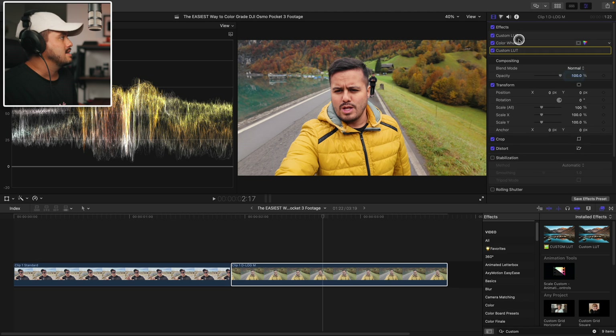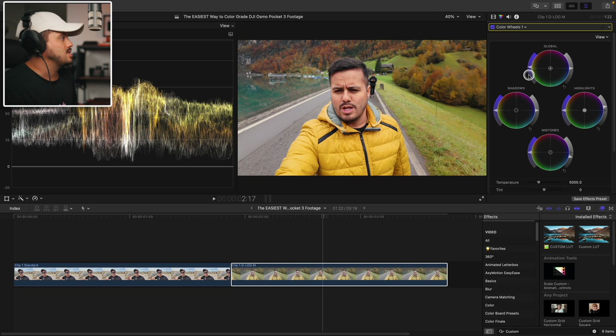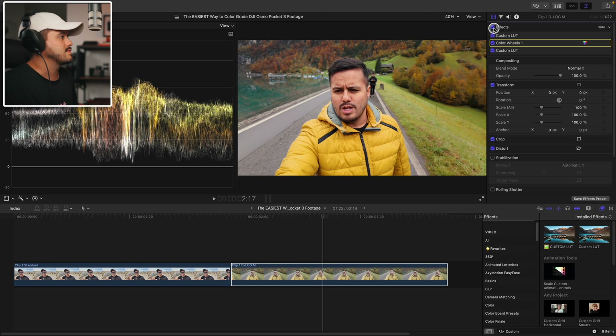I might head back to the color wheel and just bring down the shadows a bit — it looks a little too washed out to me. So I'm just going to drag down the shadows like so. I think this looks great. Here is the before and after.